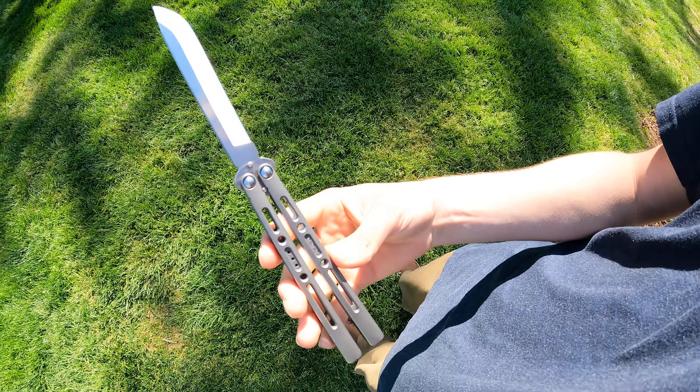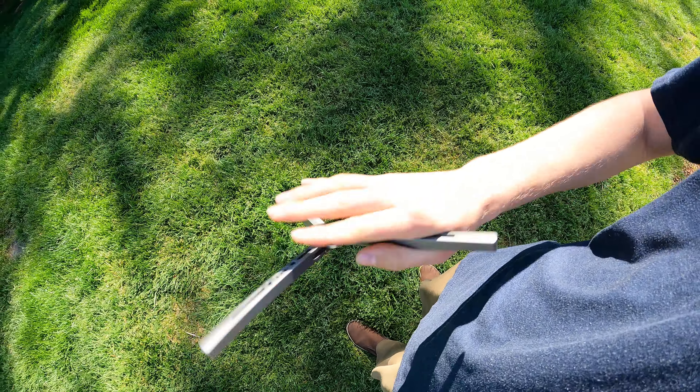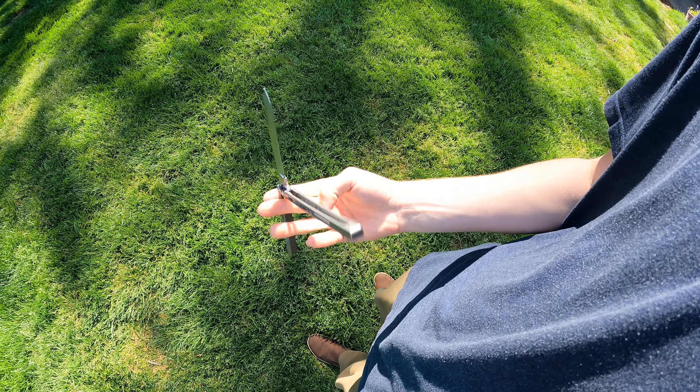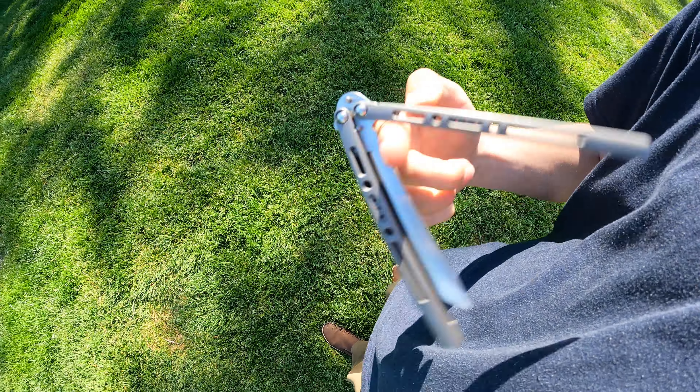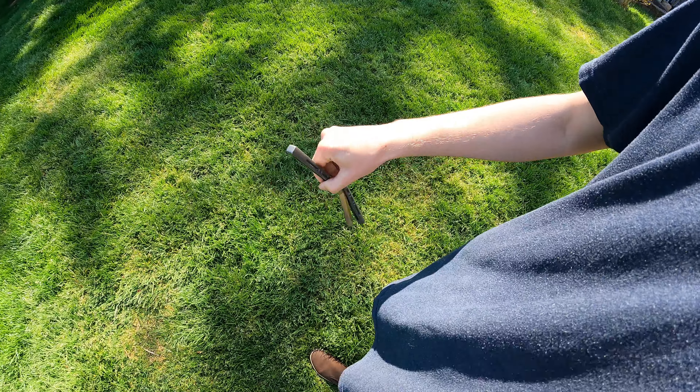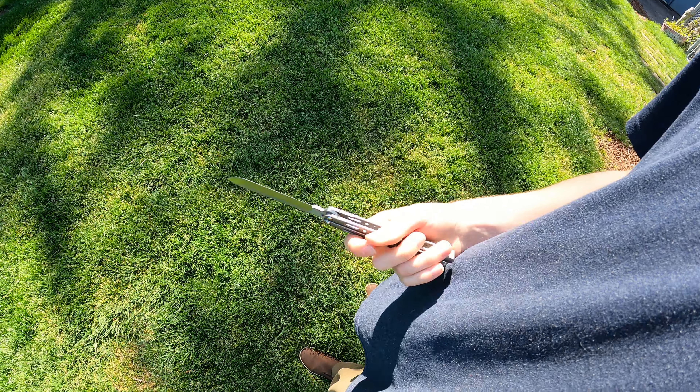The weight is super nice on it — it's not super heavy, but it's also not super light. I'm a fan of more lighter-side balisongs. I don't like heavy balisongs like the Covenant that I had a while ago — that thing just had to go. Way too heavy for me.